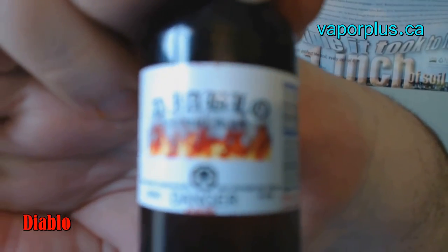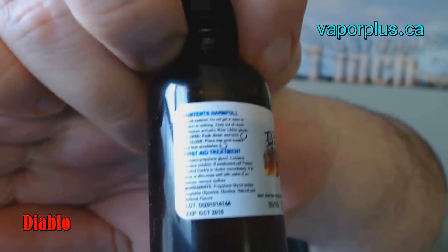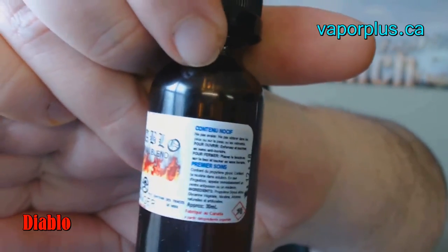As you can see here, this is Diablo, original blend — lots of words on the label. Now, as you know, this is a 50-50 PG/VG, and they do steep this in oak barrels for 30 days before they send this out. So this is their own concoction. It does say on the website in the description, as I pointed out in the online tutorial, that it's like a big secret as to what it is.